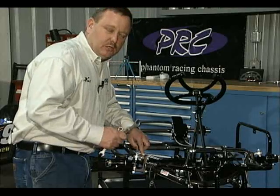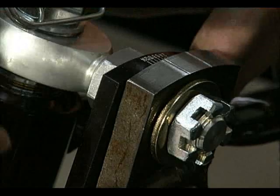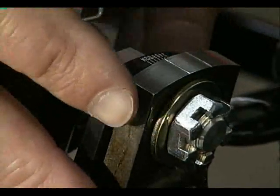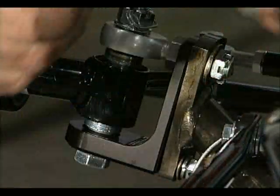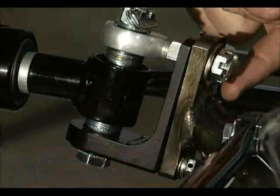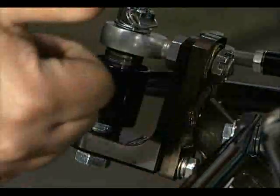If you want to change it a full two degrees, you move it a full set of lines. Each line on the top is a precision laser mark — all you have to do is turn it and use the appropriate line. This one has the long wheelbase, so we're going to use the front line and move it two degrees. After we've adjusted it to what we want, just re-tighten these back up and install the pins back in, and you're ready to go.